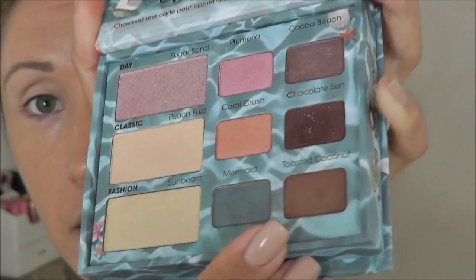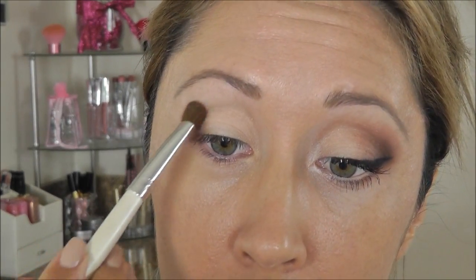The next color I'm going to be using is Toasted Coconut — this one here. I'm going to take that on my e.l.f. eyeshadow brush and this is going to go at the outer portion of our eye. I kind of like to do sort of a half moon or crescent moon shape out there.